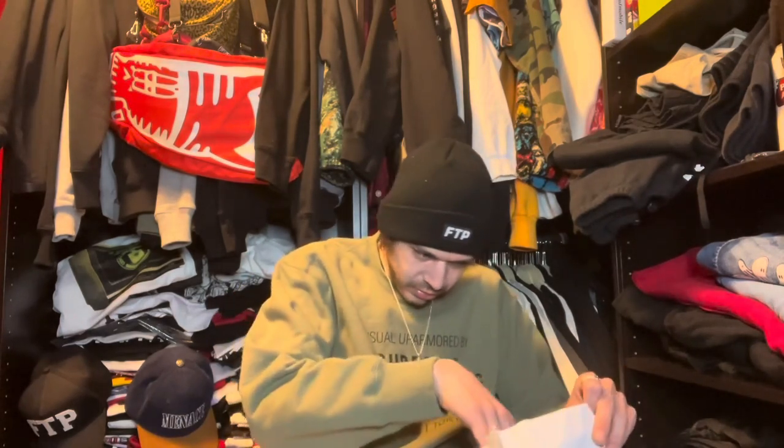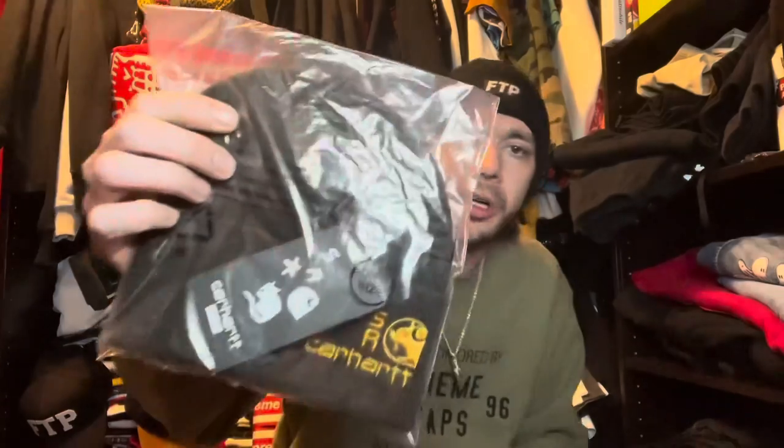You guys can't see what I unboxed yet. We got a sticker in here. Nito Rabia, Stray Rats — pretty cool. I only picked up one thing though. I got the beanie — I should have picked up both beanies. Stray Rats Carhartt. They got their own logo, kind of a rip on the Carhartt logo.